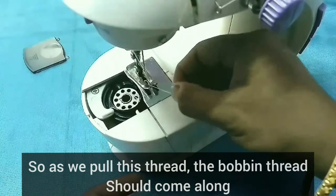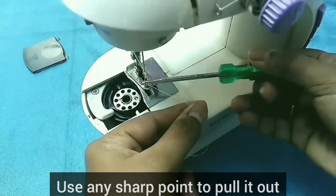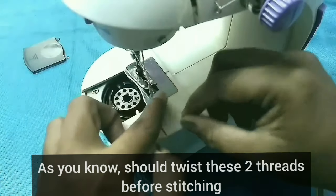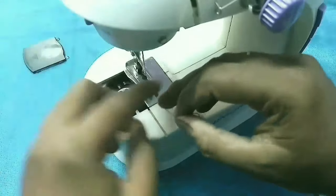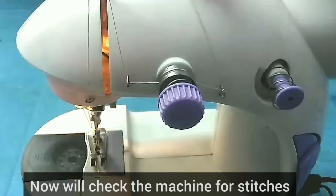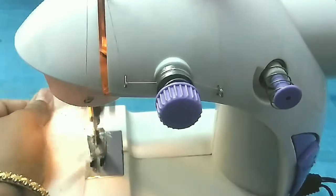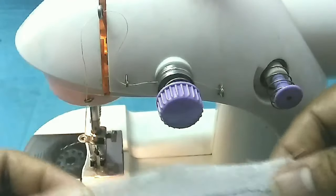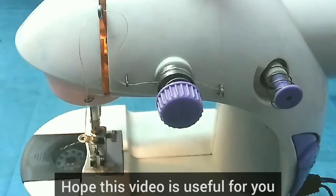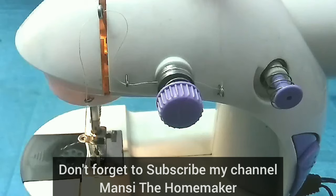I will check the thread in the back of the thread. I will stitch the thread in the back of the thread. How many stitches are in the same way? Let's check the stitches. The stitches are in the same way. If you like this video, please like and share the video. Thank you.